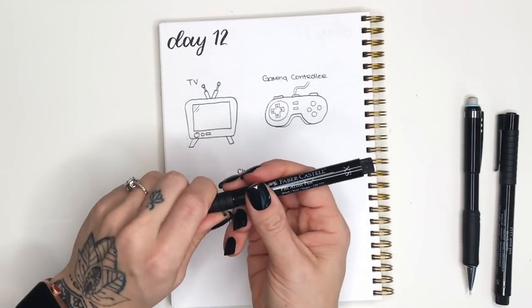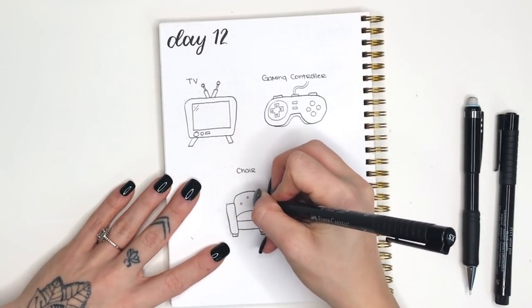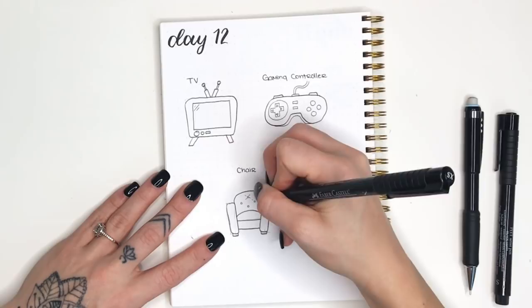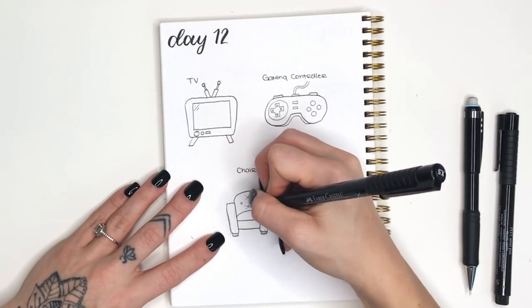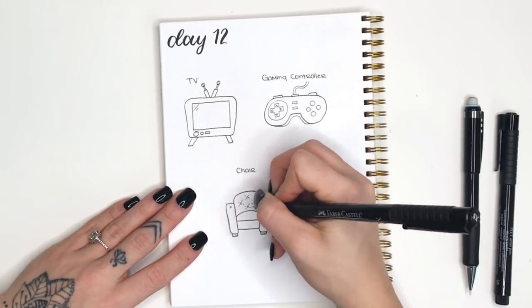The last step is to add some fine details. I just like to add some tufting - I draw four little circles at a diagonal on the back side of the chair and then add four diagonal lines coming out of each of those circles. Then I decided to add some to the armrest too. You can kind of play around with the look of it to find what you like.